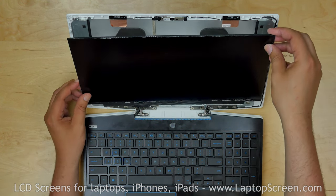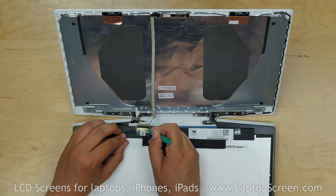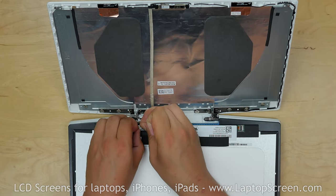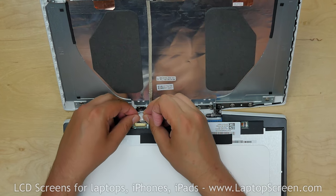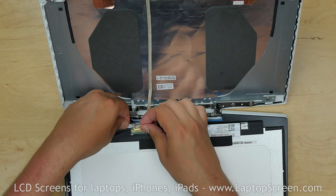Place the LCD screen on the keyboard. Using a plastic pick and fingers, peel the clear tape securing the video connector. Open the connector's bracket and using both hands, disconnect the cable.